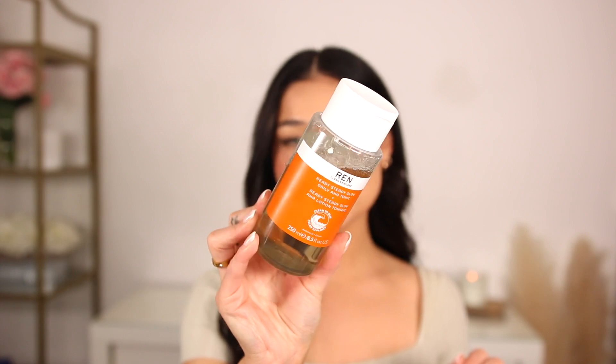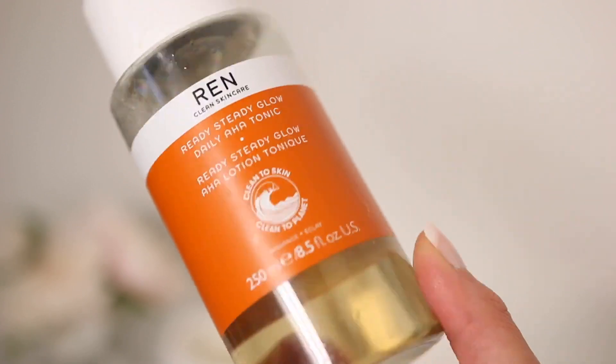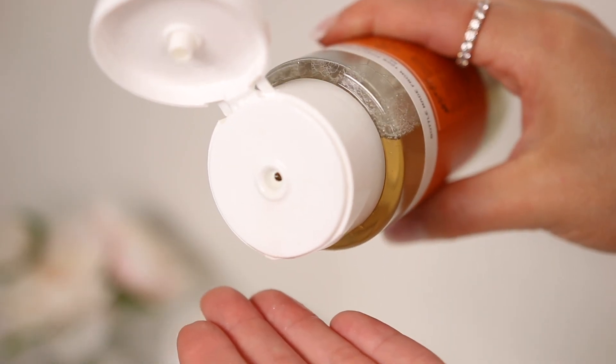A skincare product I absolutely have to have every single day regardless of season is the REN AHA Tonic. For summer in particular, I want my skin glowy with minimal makeup, so I need my actual skin to be healthy and hydrated. This tonic has willow bark and lactic acid — it's a gentle exfoliant that has helped even out my skin tone and minimize texture and bumps. It makes my skin look really bright and glowy. REN skincare is all clean, which I love.